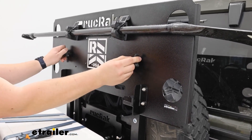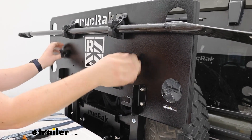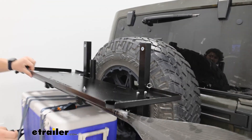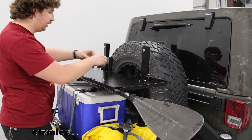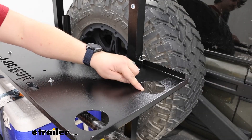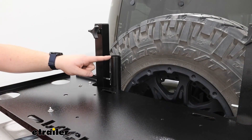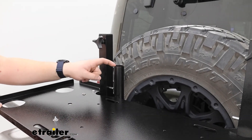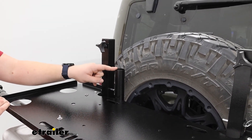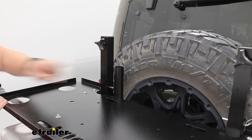The tool holder isn't included, but we do carry it here at eTrailer — it can hold an axe, a shovel, or in our case a paddle. And that brings me to the tabletop. These hand knobs control it, and that's one of the things that really defines the Ruck Rack. It folds down, and when you're at your campsite you've got a place to set your plate, some small cup holders for a drink, and just generally a place to set things. With it down, you can also see the umbrella holder — a slot that can accommodate a large umbrella for shade or a flagpole.